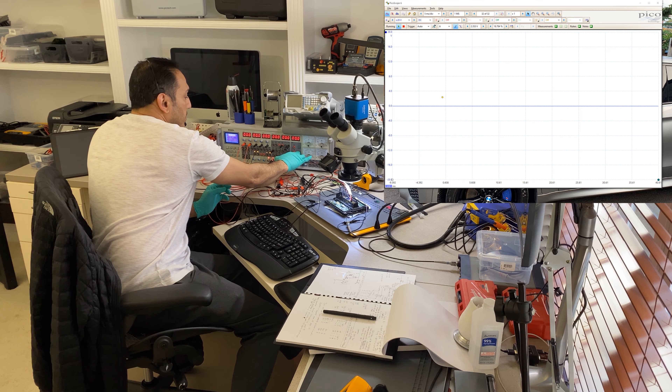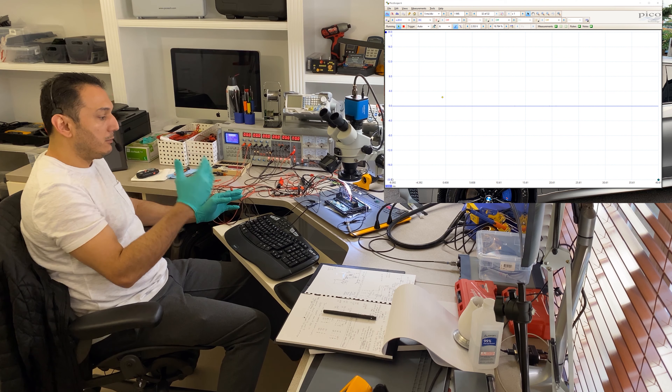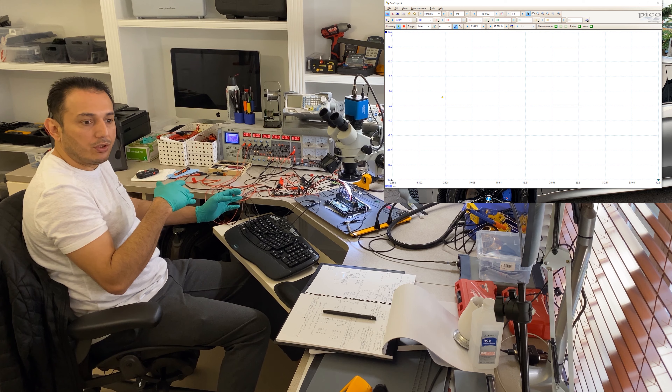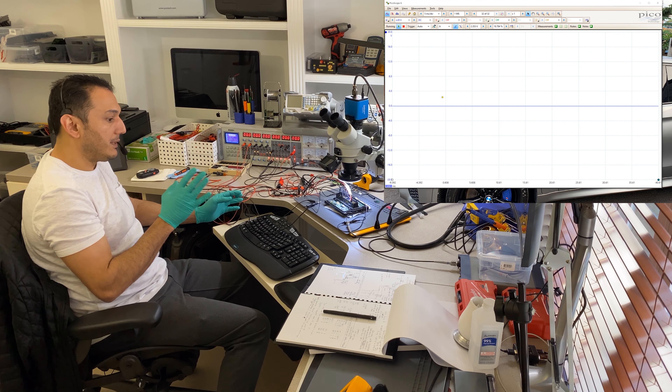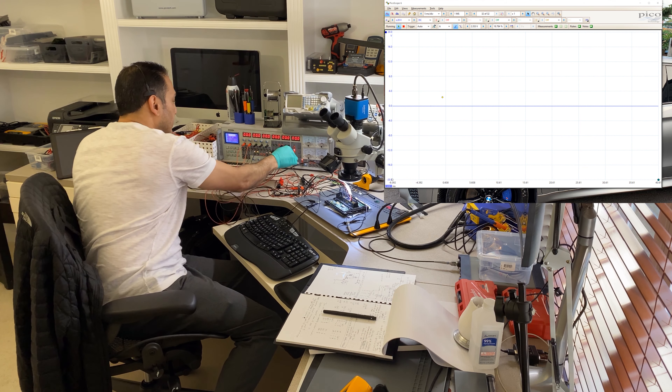When you turn on a healthy computer that communicates, you need to see around 400 to 500 milliamps of current draw. That indicates the computer is not just powering the voltage regulator but is also able to communicate. If you have a very low amperage consumption on a computer, that is a bad sign — it means no communication.